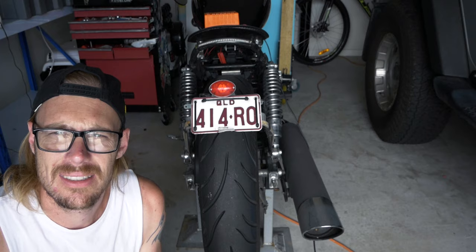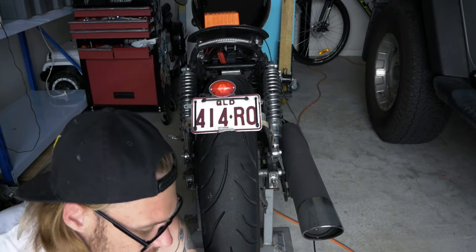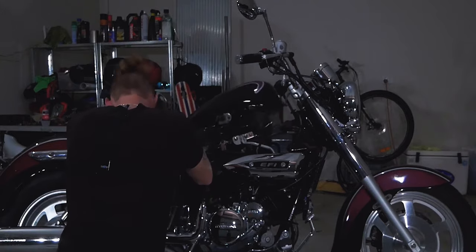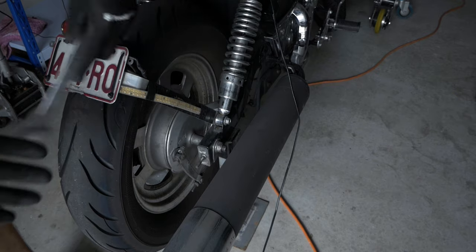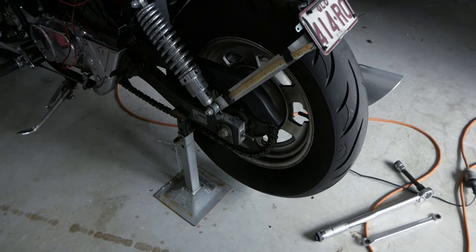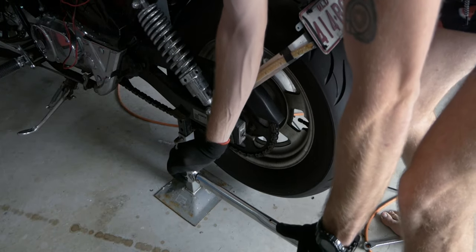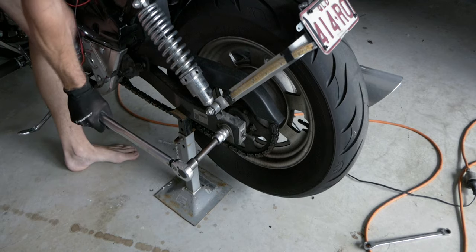First thing you're going to want to do is put the bike up on some form of stand. I've got mine up on jack stands on either side so it's nice and safe and not rickety. You can technically do this with the bike on the ground, it's just not as easy. Always make sure the bike is nice and stable. On our right side we've got our nut — the exhaust will be in the way depending on whether you kept that chrome guard. Put your spanner on there to stop it spinning, then on the opposite side put a 22mm on the main axle bolt and just crack it loose.